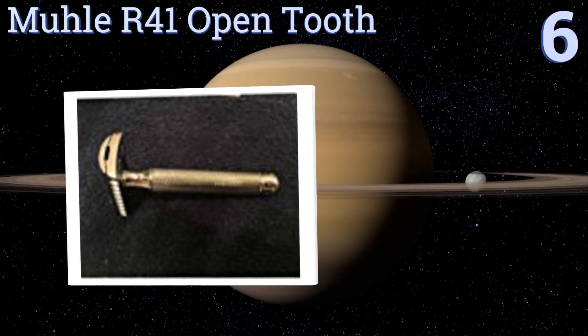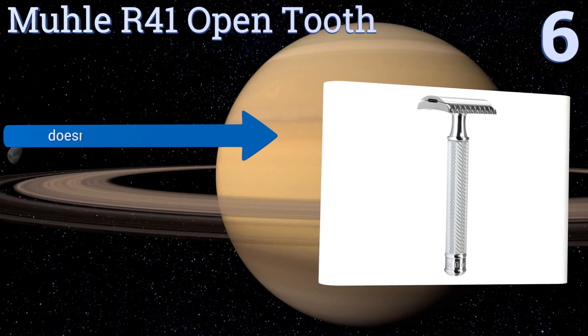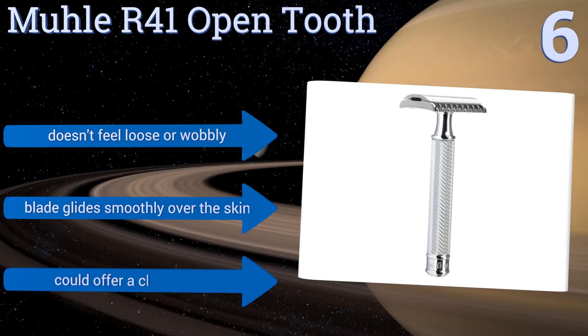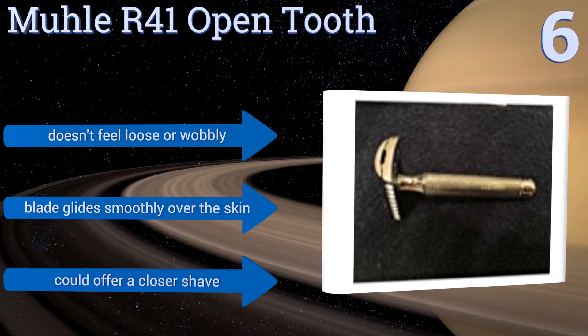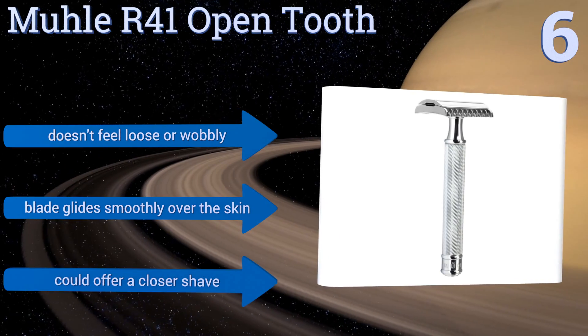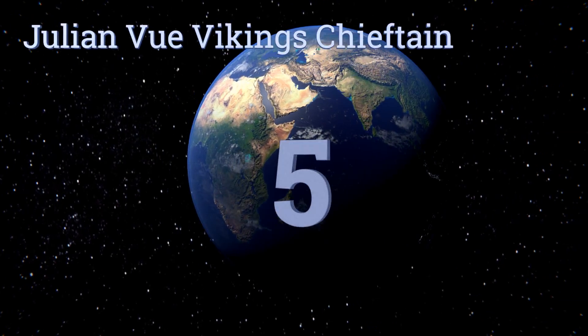Moving up our list to number six, the Moule R41 open tooth is a sturdily constructed, classic-looking razor with a scratch-resistant, lustrous chrome handle. The grip won't get slick when wet, and the included blade is created at an angle that makes it easy to attach to the head. It doesn't feel loose or wobbly, and the blade slides smoothly over the skin. However, it could offer a closer shave.